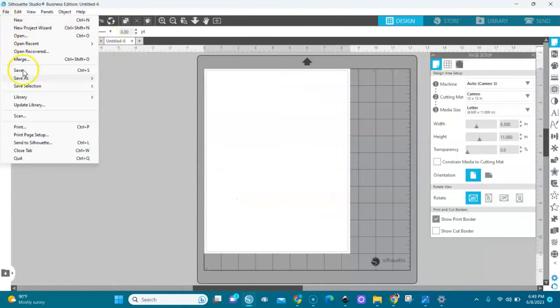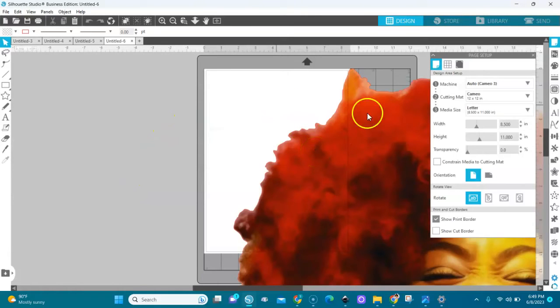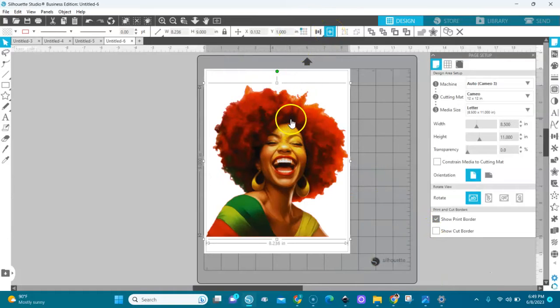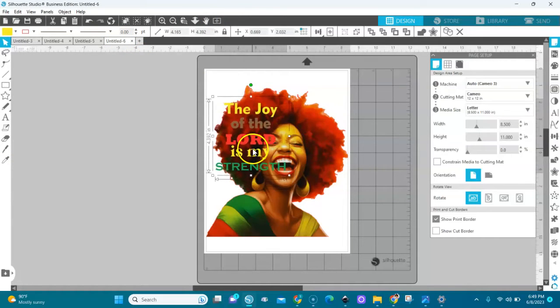I'll merge in the second image — she'll come in big. I'll select and lock it, then set the height to 9.2 inches. I'll copy the text from the first page and try to fit it in her hair. There's no space for 'strength' in her face area, so I'll bring 'strength' down.